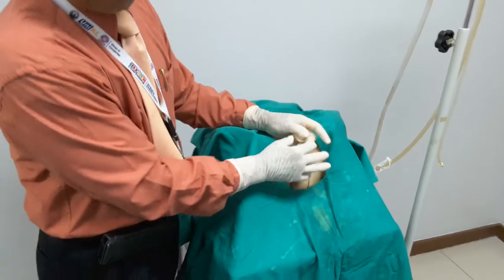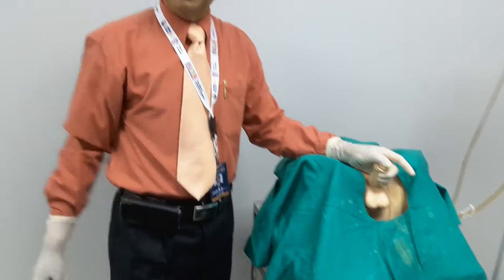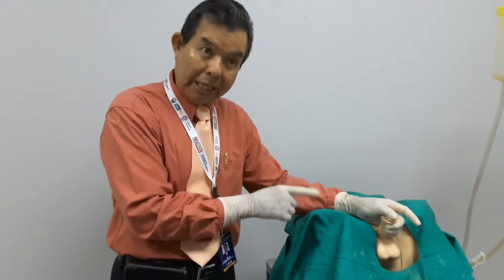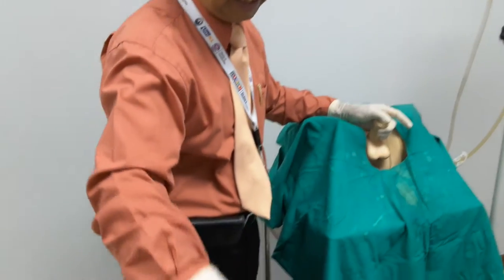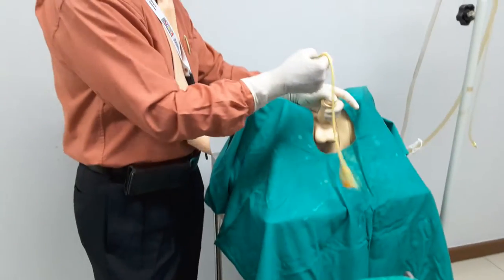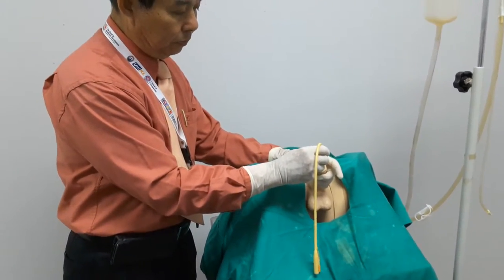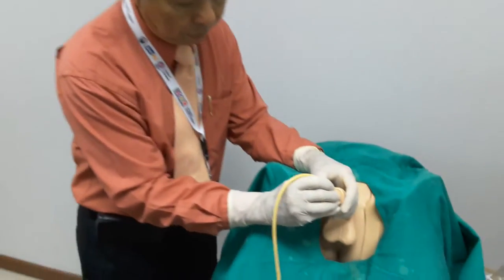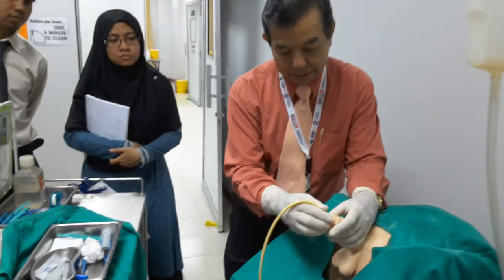We should have the stopper ready so the anesthetic gel remains inside the urethra for some time — about five to ten minutes — until it has anesthetized the area. After that, we proceed with catheter insertion.